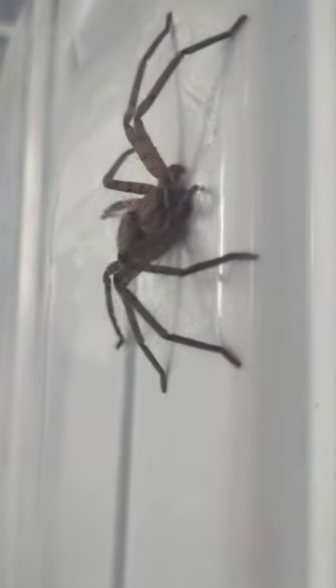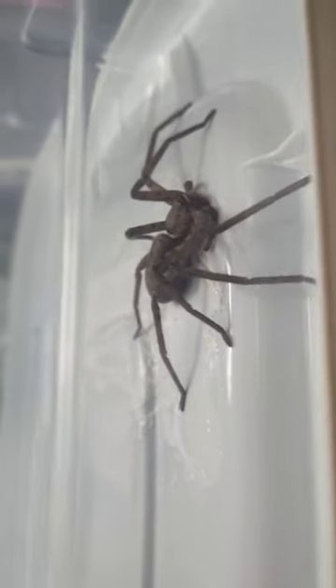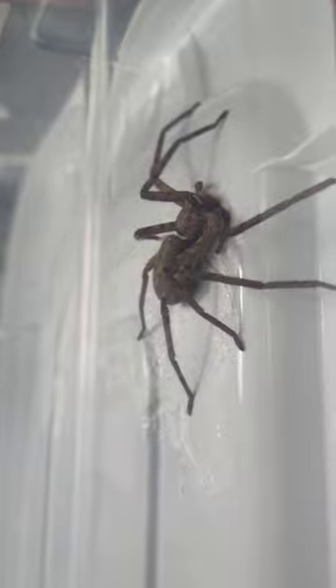It's a very cool view up close with the huntsman spider. I plan on releasing it later on. I'm going to find a tree and let it hop on, hoping that it doesn't hop on my arm.